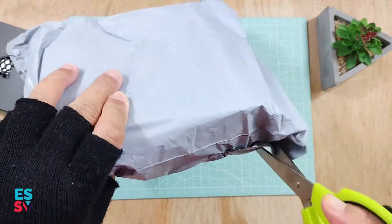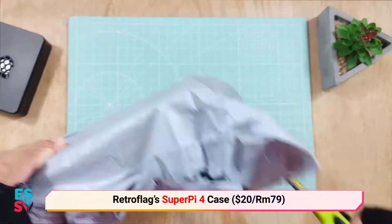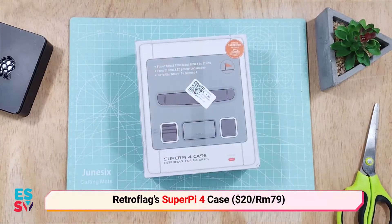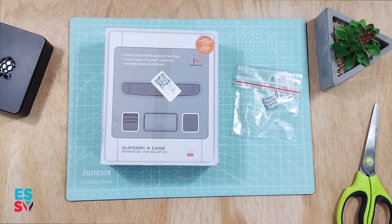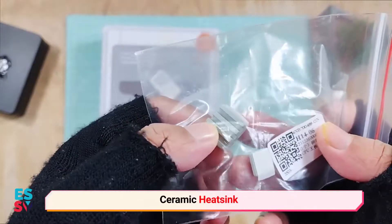This is the Super Pi 4 case from Retroflex. It supports Raspberry Pi 4 boards and I think this is one of the most beautiful retro game cases by Retroflex. The design completely resembles the Nintendo Super Famicom console.